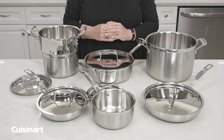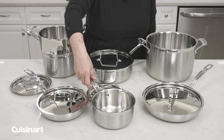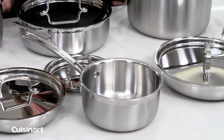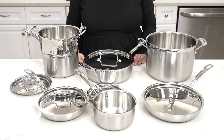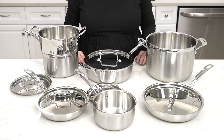It also has a beautiful drip-free rim. It's super sturdy and really efficient to cook with. If you don't want to use the dishwasher, you can always wash it by hand. It's beautiful, works great, and it'll look great in your kitchen.